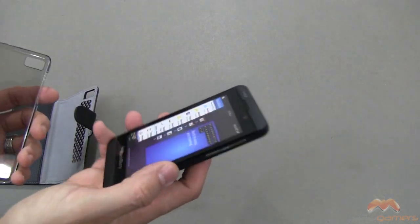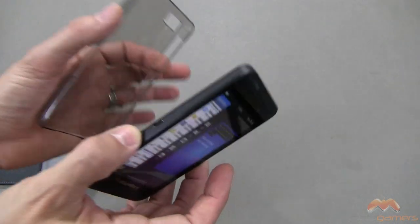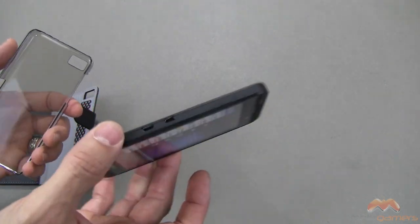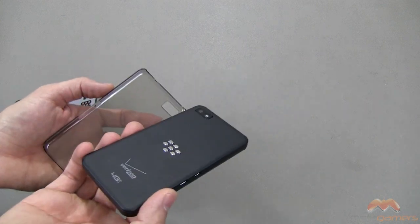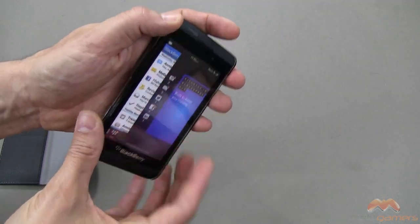I'm going to take the Z10 — and yes, it's a dummy phone. The reason I use dummy phones is because I can't afford to go out of contract and purchase every mobile phone out there. But I get a lot of people asking me to do case videos on specific devices, so in order to meet those requests, I pick up dummy phones for devices I don't own just yet.